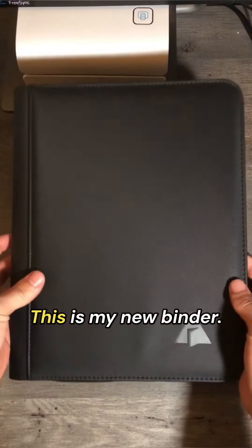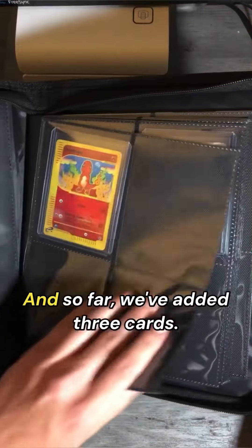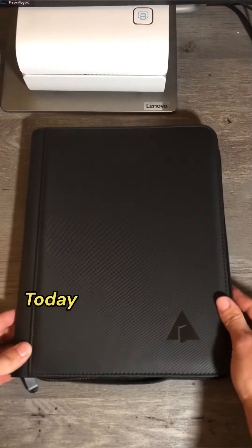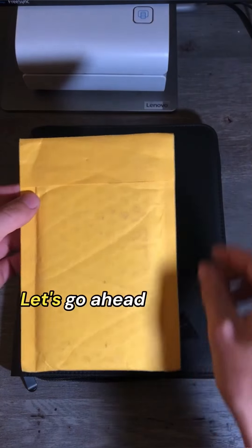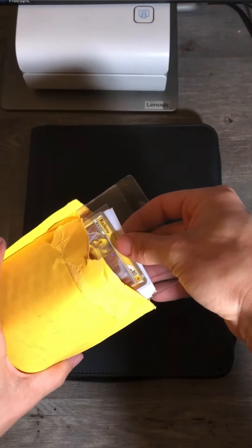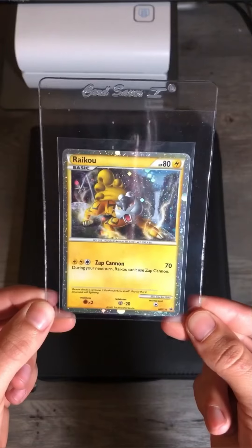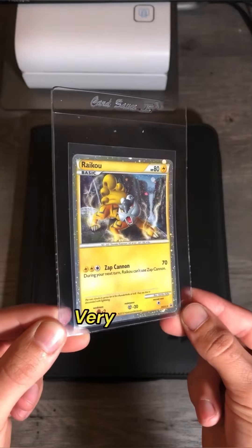Now we add to my new binder. So far we've added three cards. Today we're going to be adding the fourth card. Let's go ahead and open it up. Shiny Raikou Promo from 2010. Very pretty.